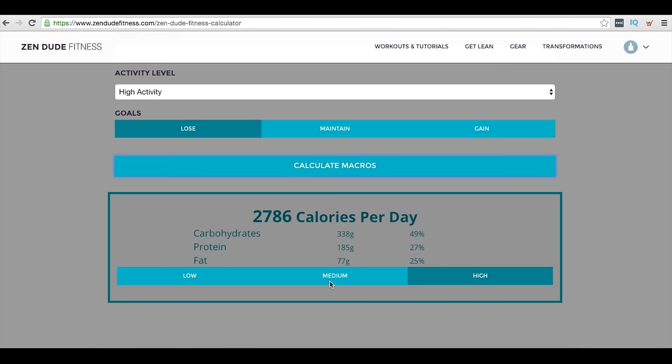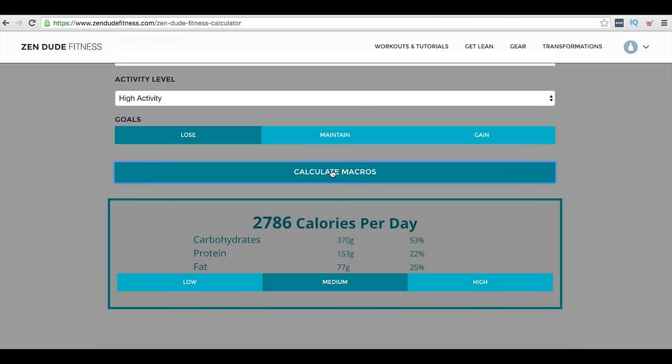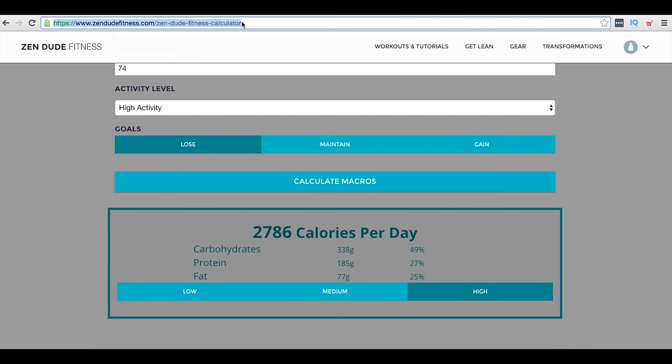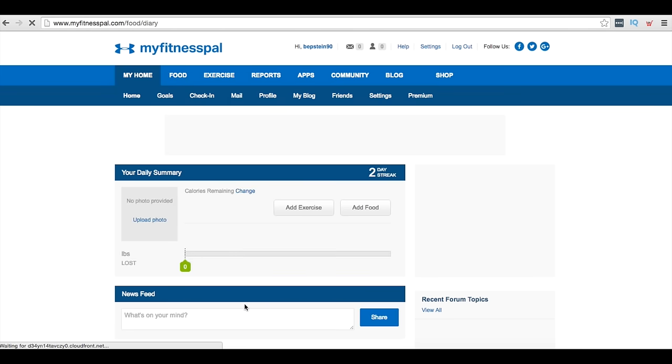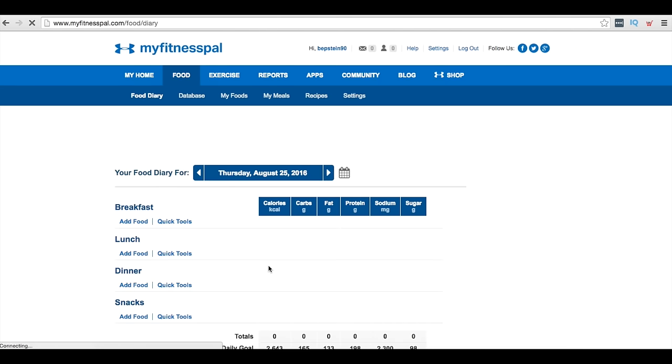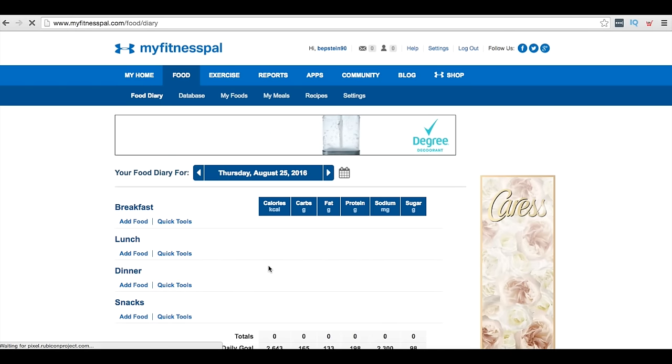If you're a woman, select medium for protein and calculate again — you'll see the protein, carb, and fat ratio changes. If you're a man, click high protein and calculate. You'll get your numbers down here: total calories, carbohydrates, protein, and fats. Once you have this, head over to MyFitnessPal.com, create an account, and on a daily basis track your food intake — whatever you're eating, put it in there and make sure you're hitting the numbers the calculator gave you. You can also download the MyFitnessPal app — super easy.